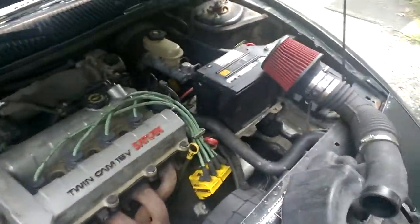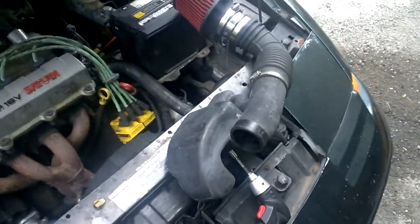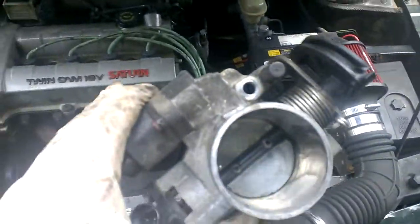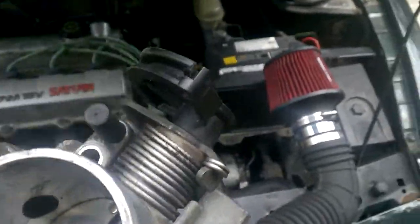I'm back again with another video. Today what I am working on — you're noticing the engine bay is a little ripped apart. This is the stock throttle body unit from my Saturn 1.9 liter.